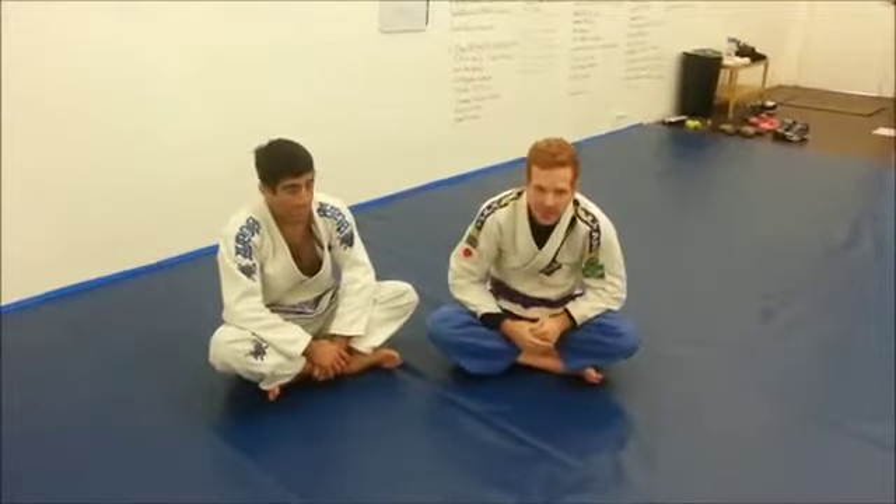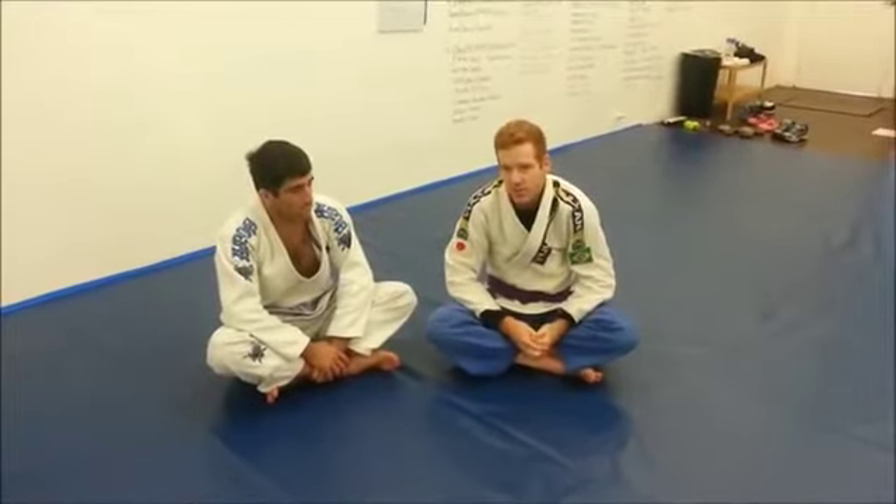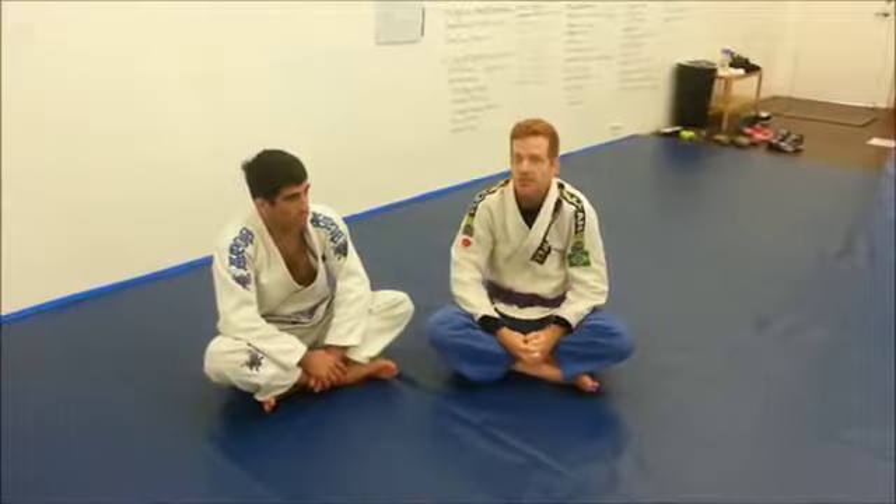Hey guys. I'm going to show an armbar defense today that I've been working on for a while. I haven't been arm barred in competition in over a year with this defense, and it also makes it really hard for my training partners at the academy to finish me as well.